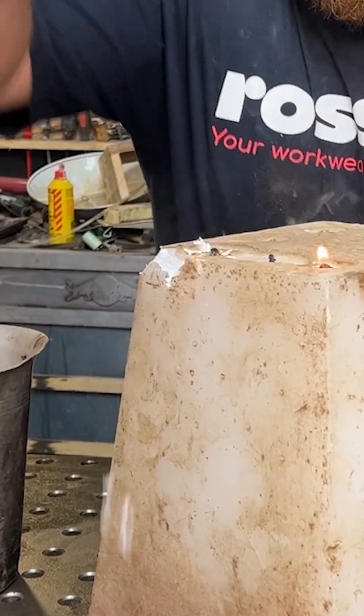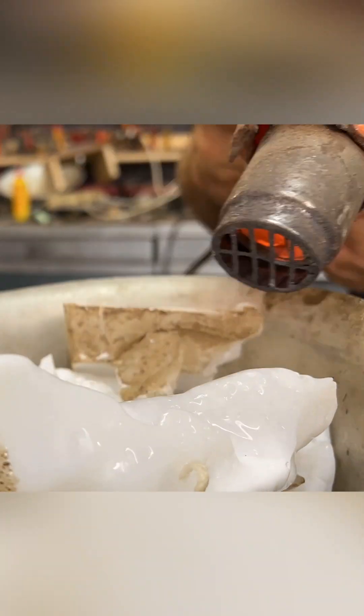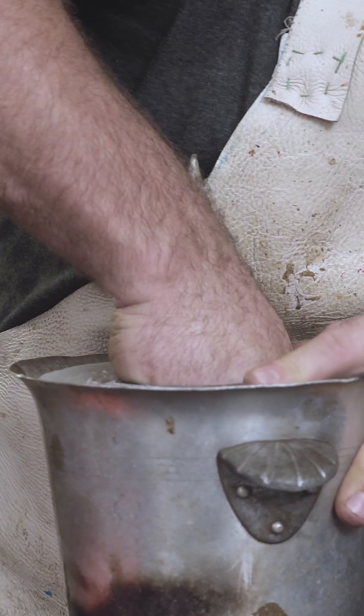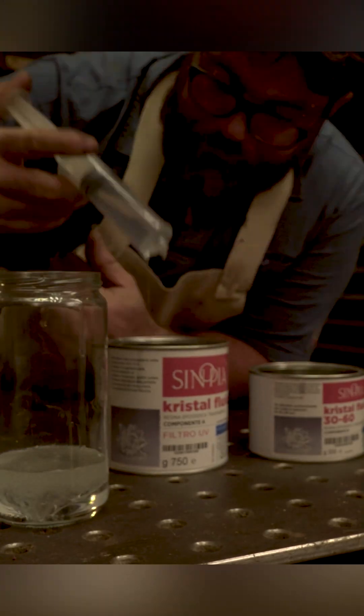Now it's time to create the mold itself. I'm going to use wax for this purpose. With a heat gun I can melt all the wax without problems. I ended up with this — I can pour the LED mold inside the wax, remove it, and I have the negative mold.